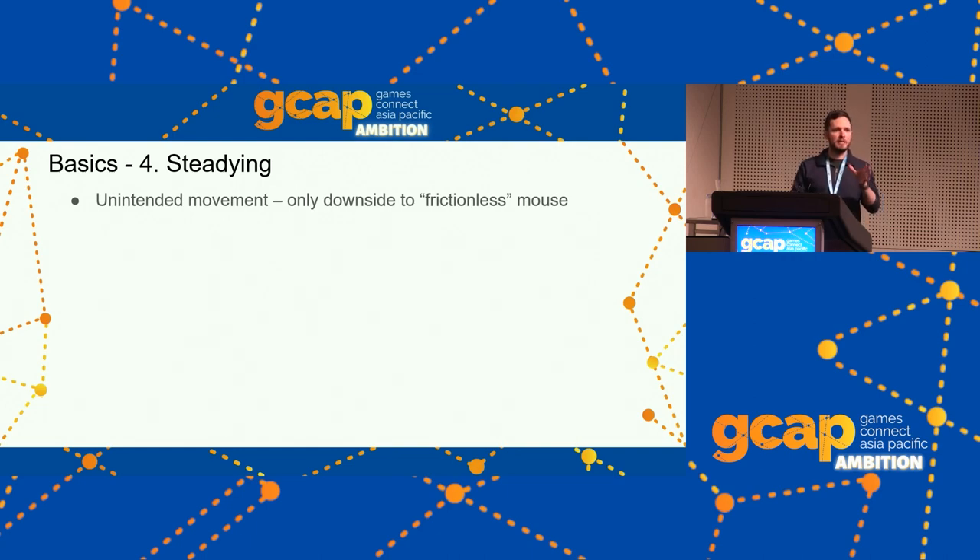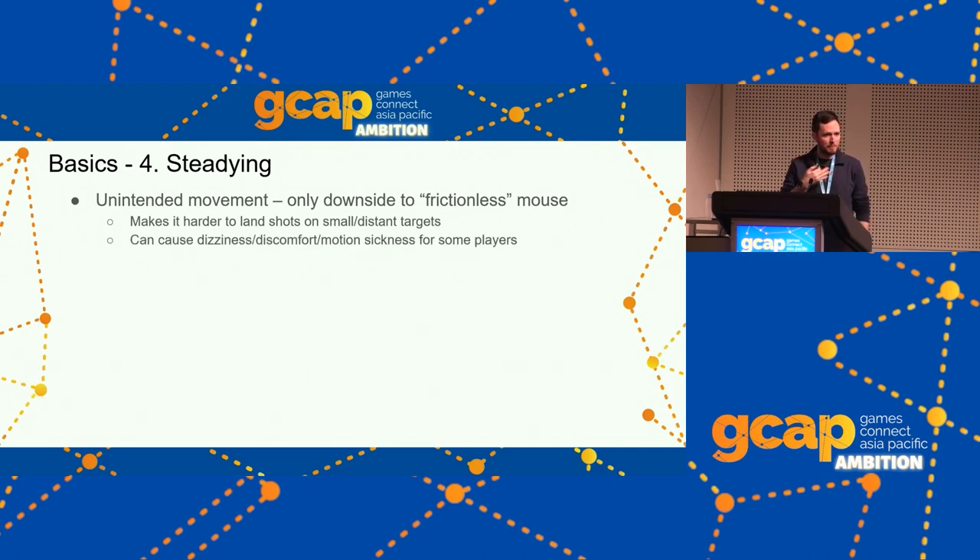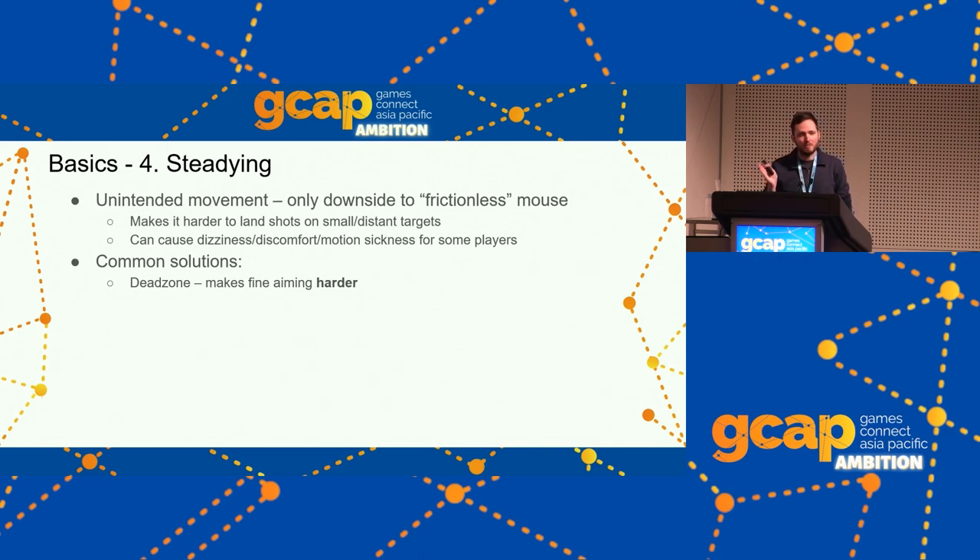Steadying: we want to deal with unintended movement — the one downside of gyro being essentially a frictionless mouse. A common strategy for players getting started is to rest the controller in their lap for some support. Handshakiness makes it hard to hit small or distant targets, and it can cause some players motion sickness from camera movement due to unintended movement. We want to filter those out. Common solutions include a dead zone or minimum turn threshold, but that makes fine aiming harder — I'd make that a last resort. Some games do smoothing, but that makes movements feel laggy.